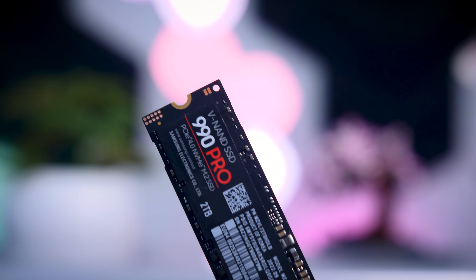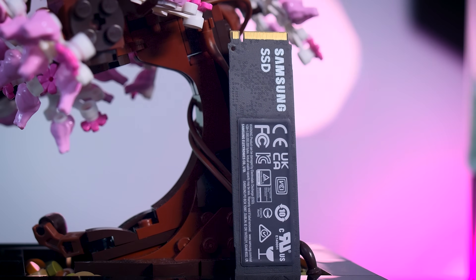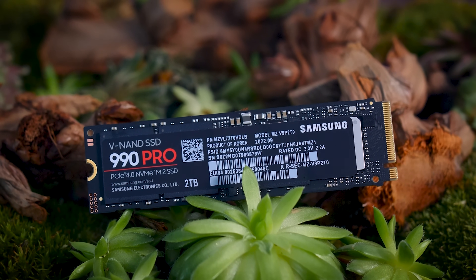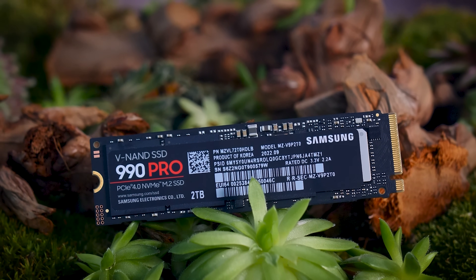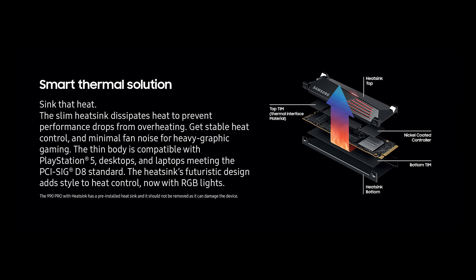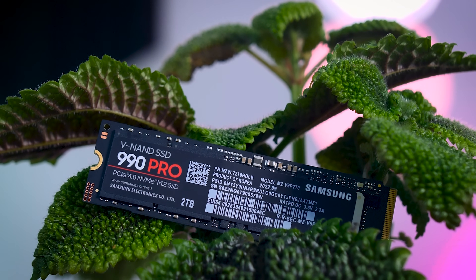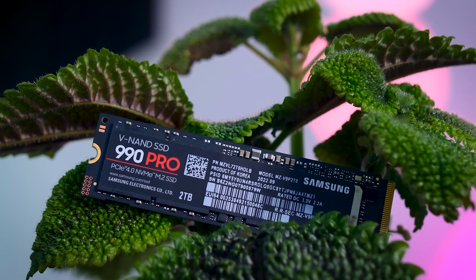Here I have a non-heatsink two terabyte model. Design-wise it's not really different from previous versions — it still has the same black label on both sides that acts as a small heat spreader, and all components are on one side. I strongly suggest putting it under some kind of heatsink because it does get pretty hot. If you go for a 990 Pro with a heatsink, keep in mind it's pre-installed and officially not removable, as removing it risks damaging the drive and voiding your warranty. So if you plan to use a motherboard heatsink, make sure to get the SSD without one.